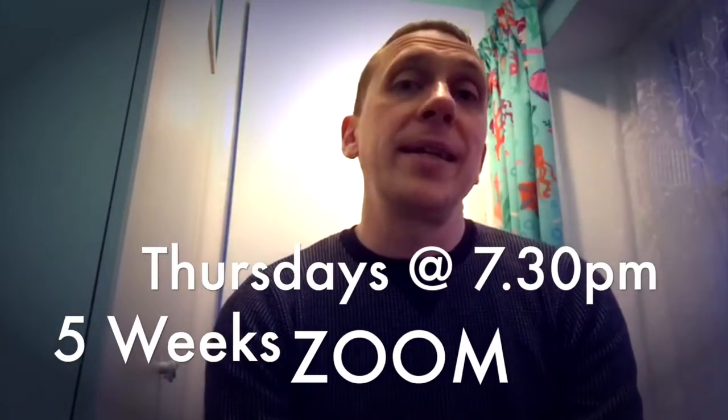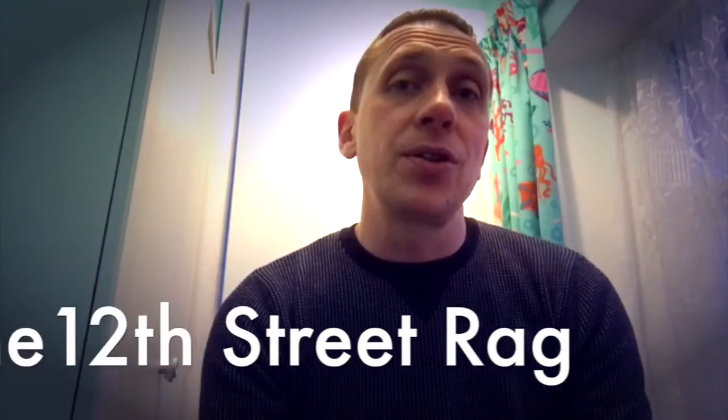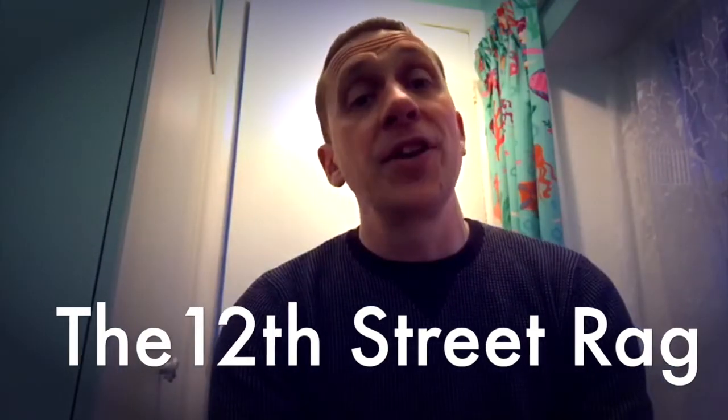So this course, as I say, is a five-week course starting on the 28th of January. I'm going to be showing you lots of fancy strumming techniques and, more importantly, how and where to use them. Through this course we're going to learn a great old tune from 1914 called the 12th Street Rag. If you're not familiar with the 12th Street Rag, I'll play a little bit of that for you now.